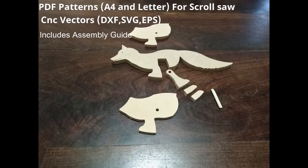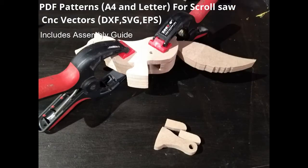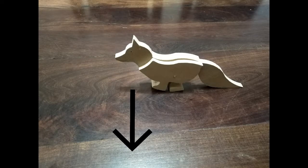Here are some pictures about the assembly of the toy — it is quite simple to build. If you get the vectors with the patterns, a PDF assembly guide comes with it, where you will see how to assemble it step by step. Just follow the link in the description and you can get all the information there.